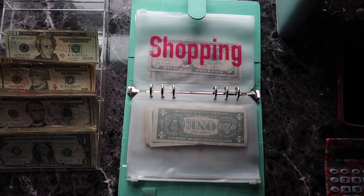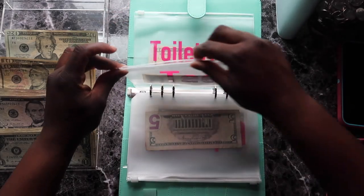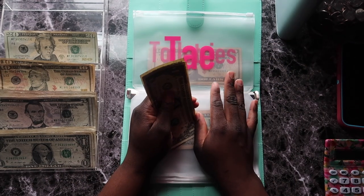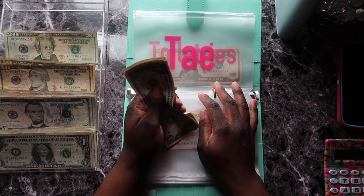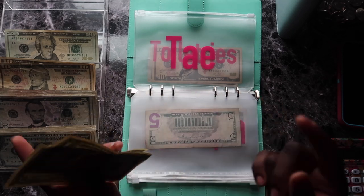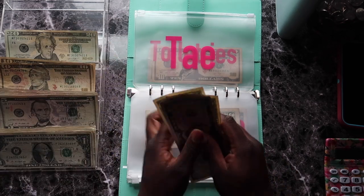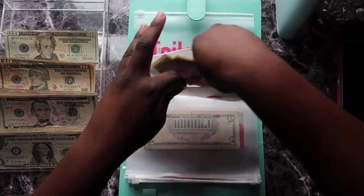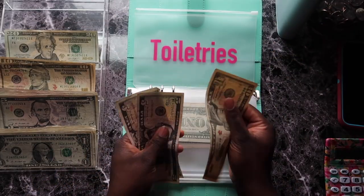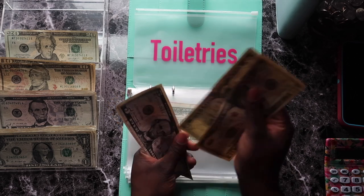Shopping isn't getting anything today, but Tay is getting something. If you watched my new binder setup video, I explained what the Tay envelope is for — go check that out. Tay is getting five dollars, bringing it to seven total. And last but not least, toiletries is also getting five dollars, so everything basically got five dollars today in my Me, Myself and I binder — ten, fifteen, twenty, twenty-five dollars total.